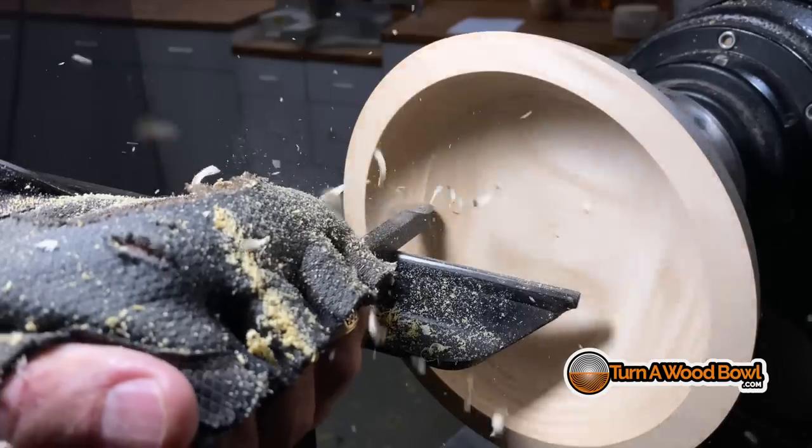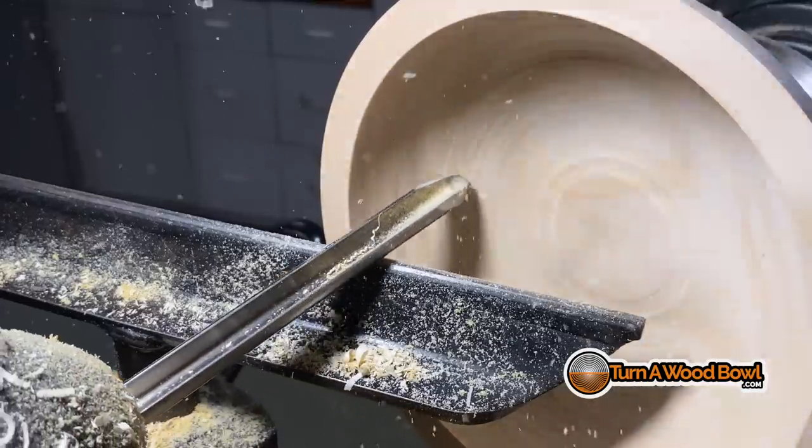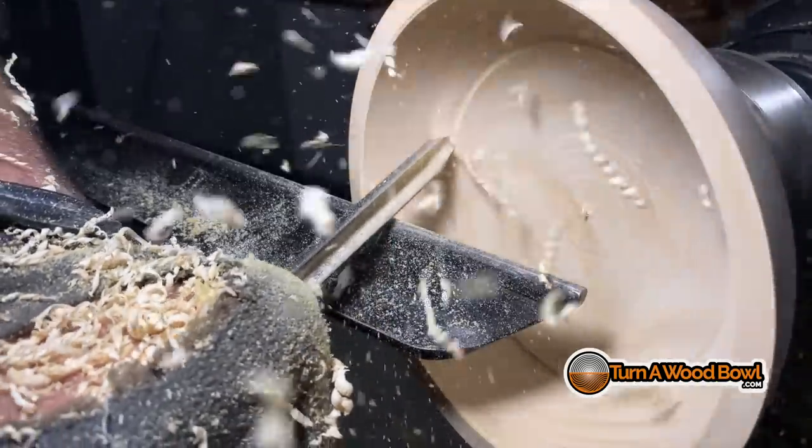If you decide to go backwards and use the left side of the bowl gouge to scrape backwards as you're coming out — something you could do with a carbide scraper — with the bowl gouge if you pull it backwards you'll catch that left wing and flip the bowl gouge around, leaving a nice gouge in your bowl. When making a cut with the bowl gouge, make one pass from start to finish, pull the bowl gouge out, and then create another pass in the same direction. You don't ever want to go backwards or use a scrubbing technique — it does not work.